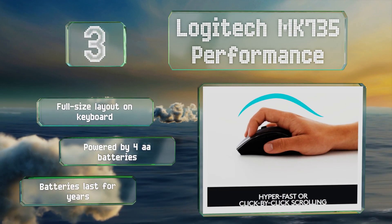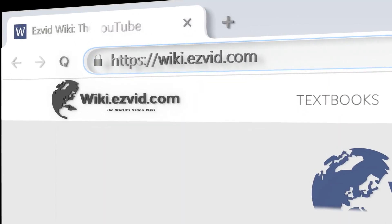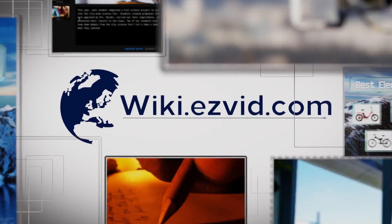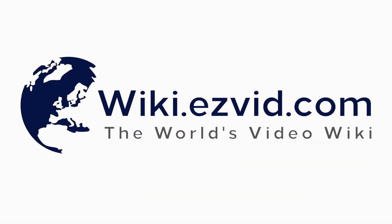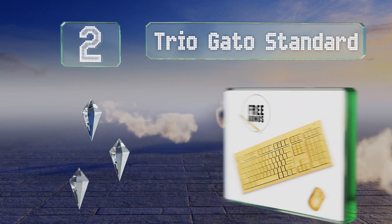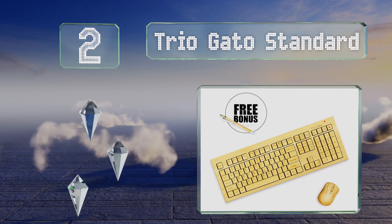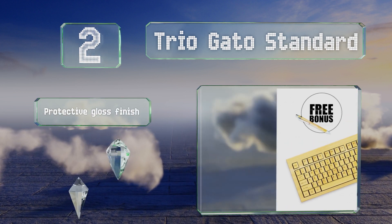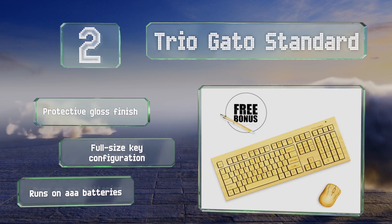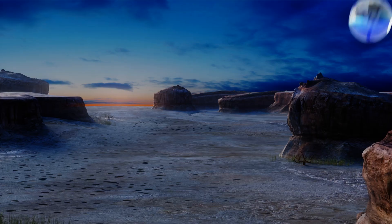The batteries will last for years. At number two, made with eco-friendly bamboo, the Trio Gato Standard will add a natural touch to any home or office. It includes a simple three-button mouse and a single receiver to connect both devices using RF technology with a range of up to 30 feet. It sports a protective gloss finish and a full-size key configuration, and it runs on triple-A batteries.